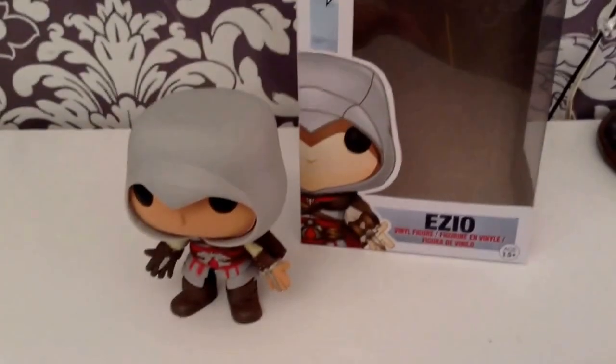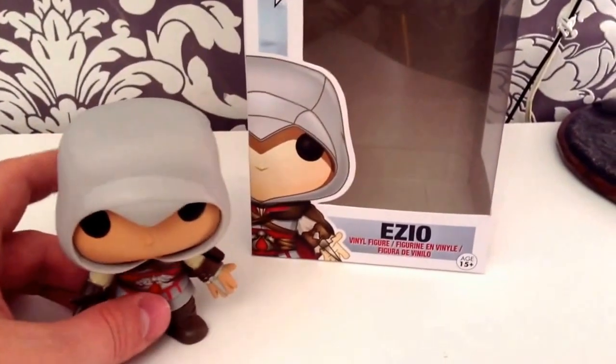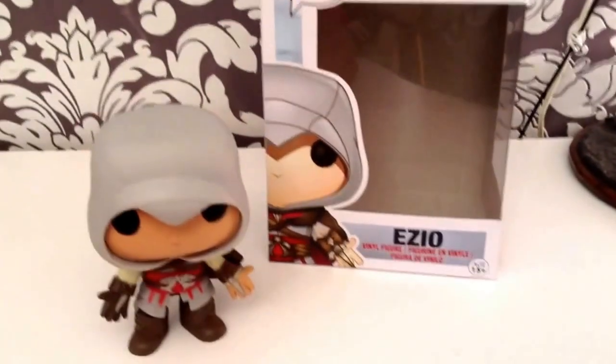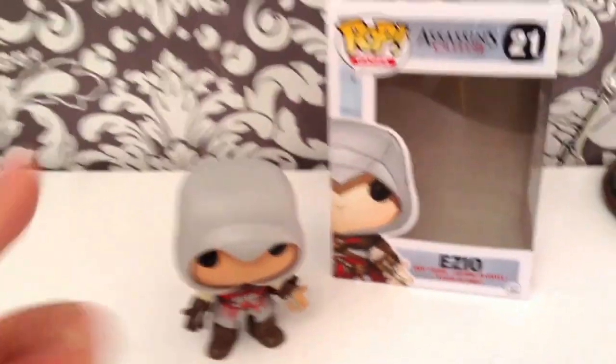It's quite heavy. Let's see if he stands up — hey, he stands up! Thank you, Pop Vinyl, for another excellent action figure. This is definitely going on my collection shelf and will be on display. It's probably one of my favorites since it's quite a sturdy one and the paint work is excellent. So, thank you, Pop Vinyl.